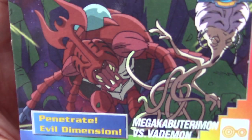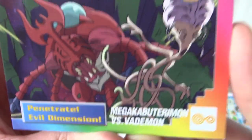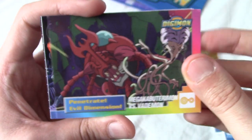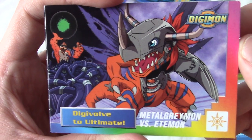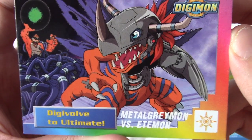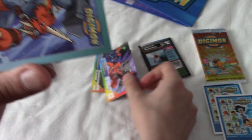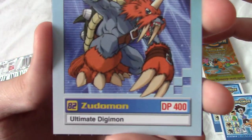We've got Mega Kabuterimon, who is the Digimon of my favourite guy, Izzy, versus Vedemon. Man, this is such a great episode where Izzy kind of went into Vedemon's weird thought dimension. We got MetalGreymon versus Etymon. Genuinely quite pleased I bought these now — I was expecting some really low quality, kind of shitty cards, but no. These are quite nice and very nostalgic.